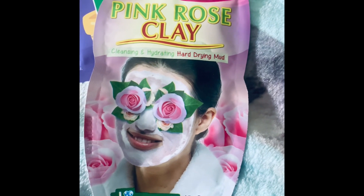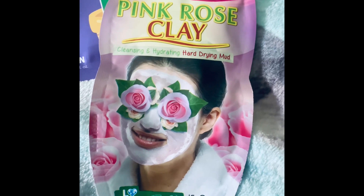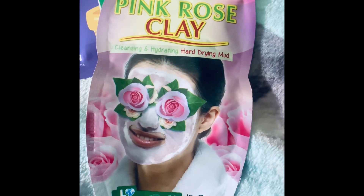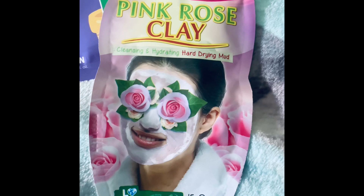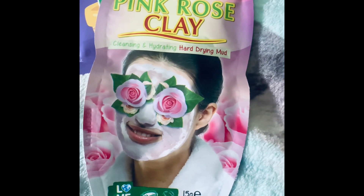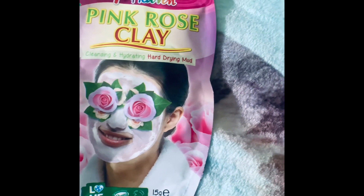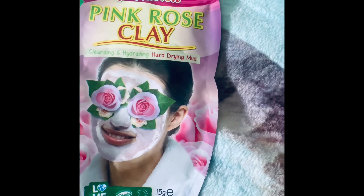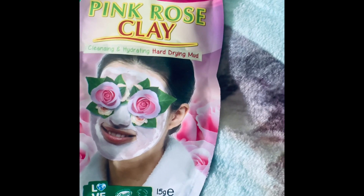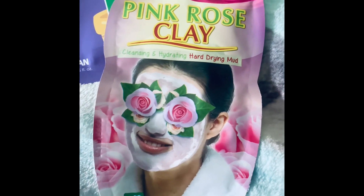If someone gifted me a clay mask I used to think I wasn't sure I'd want to use it on my face. However, I absolutely swear by clay masks now — they are actually my personal favourite. Although it's like a mud-clay effect on your face, once you wash it off your skin feels adorable. It's so smooth, like a baby's skin.